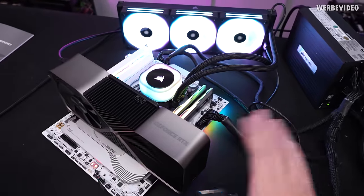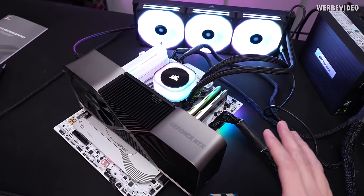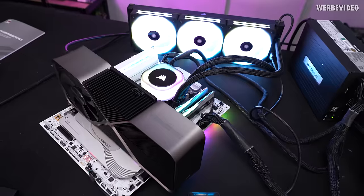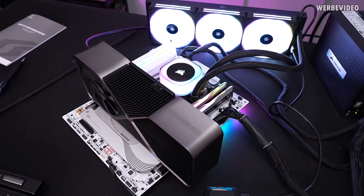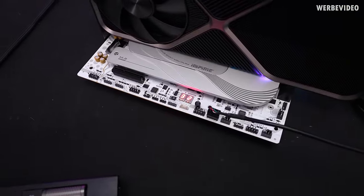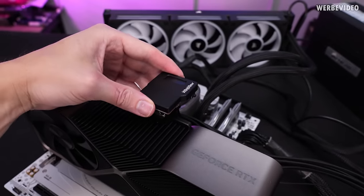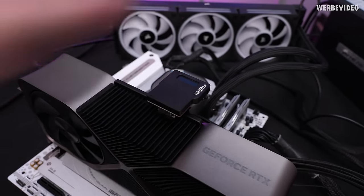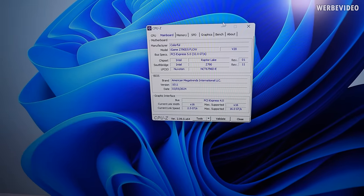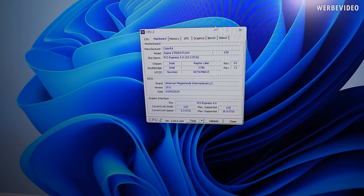I had to fully assemble everything because it kept switching on unexpectedly, and I'm not sure if I accidentally aborted the flashing at some point. After booting straight to Windows, I confirmed BIOS version 10.11 — the latest — was successfully flashed, so we can finally start with the actual testing.